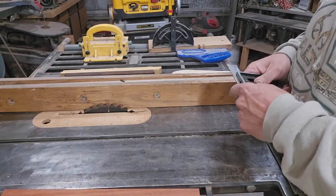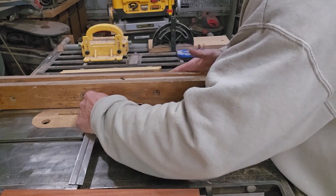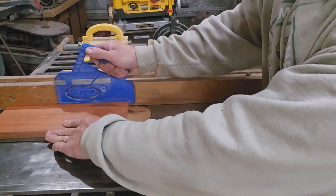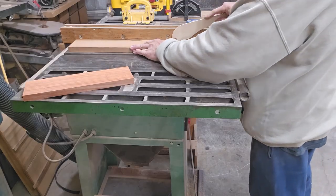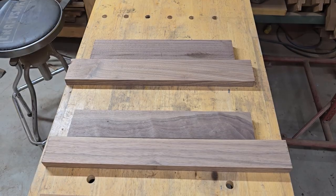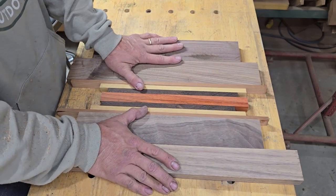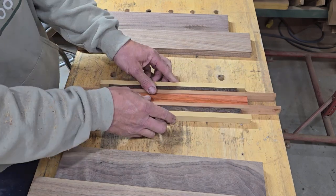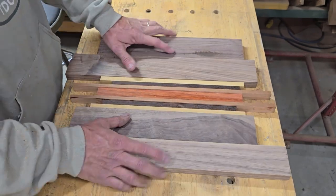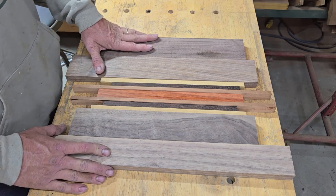I'm going to do a one-inch cut on this red piece, so I'm going to adjust my fence to one inch. That'll work.